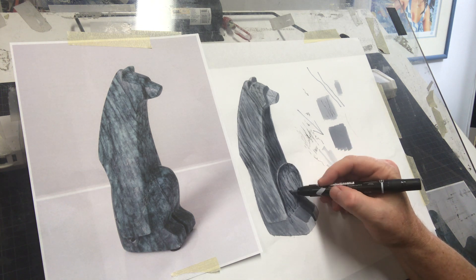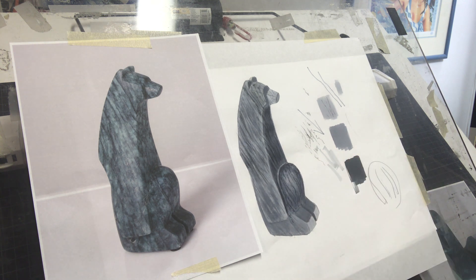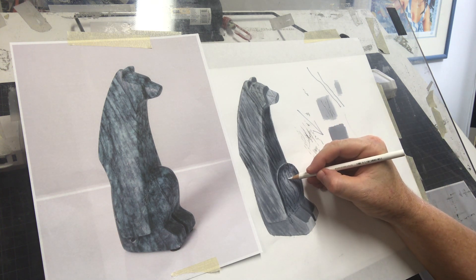They're still there, but they're pushed back. You can hear my scrubbing — I'm pushing into the marker a little bit. That's what I do when I want to soften the marks I've made. Not too much of that because you don't want to raise the nap of the paper.